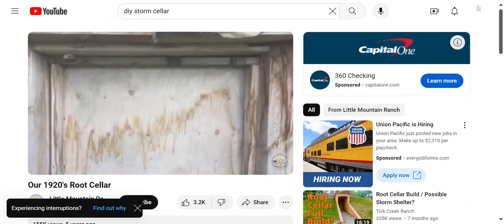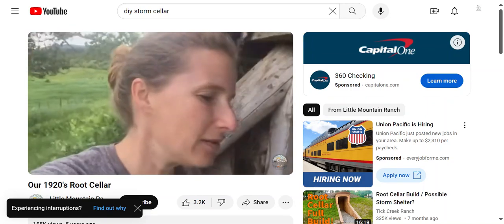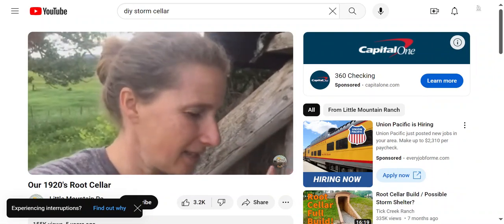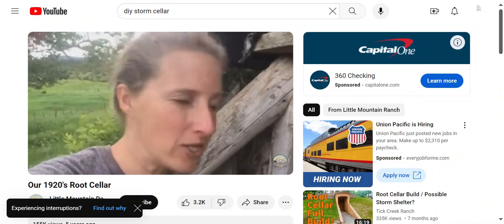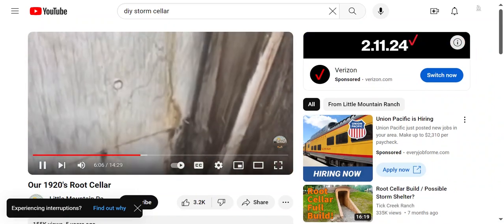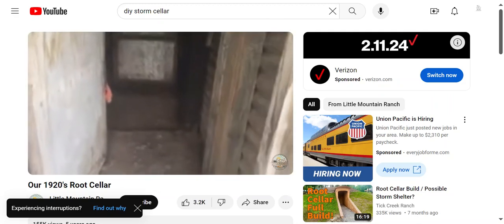I kind of feel like this part of the video is going to be a little anticlimactic because it's really nothing fancy, but I almost feel like that's part of what makes this root cellar awesome — it's relatively simple and it's not going to cost a ton of money to build a root cellar like this, which I think is really important when you're trying to start up a homestead.